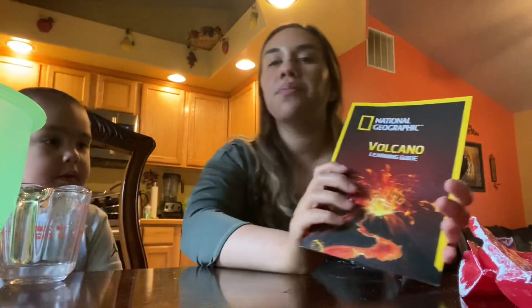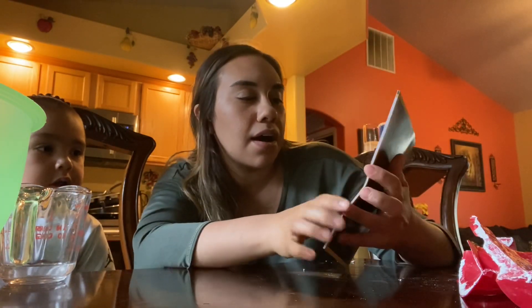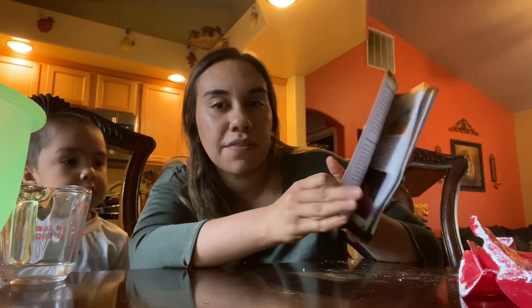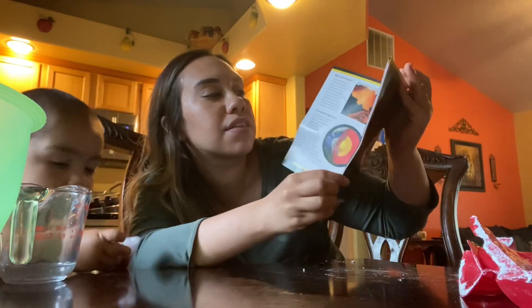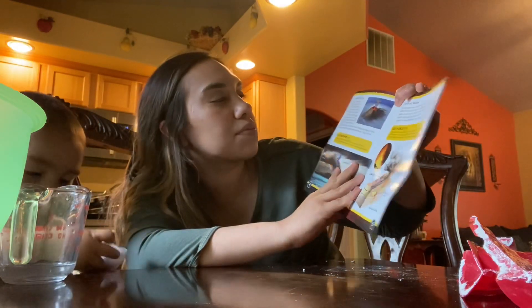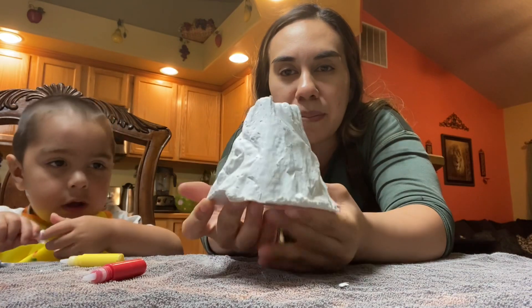We'll be right back. While we wait, it also came with this little learning guide about volcanoes, which I find very interesting. It talks about what is a volcano, the structure of the Earth, the plate, and the Ring of Fire. Okay, so this is how it came out.